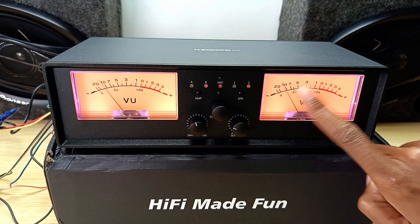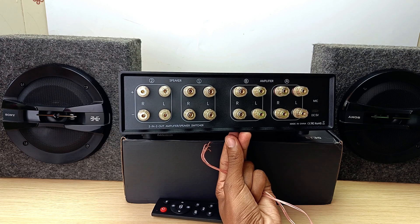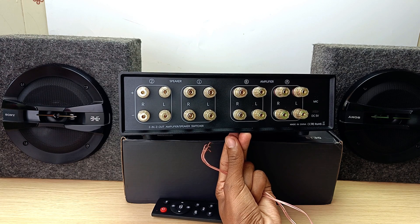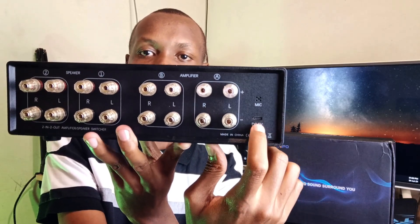At the front it has two VU meters and some knobs. And at the back — just take a look at that — it has all these inputs and outputs for your speaker and amplifier. It also has a microphone input, we'll see what it does later, and the power source port, which is USB Type-C.